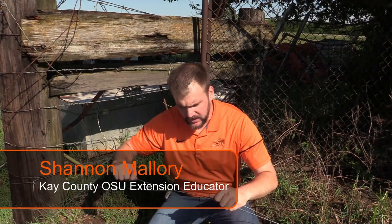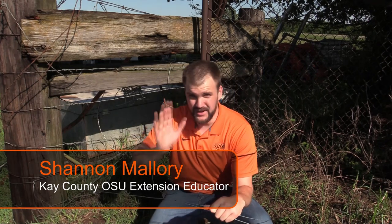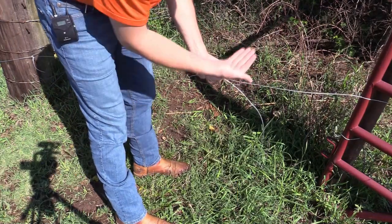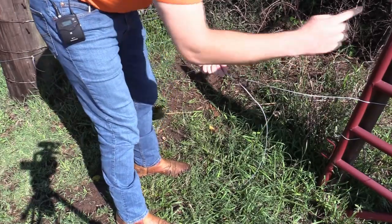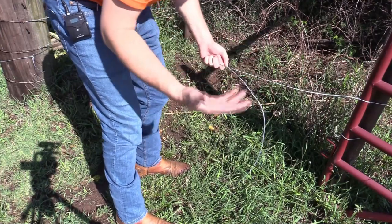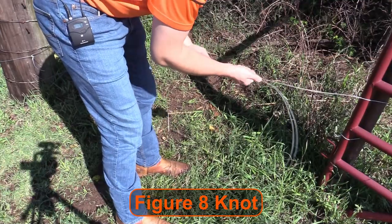Today I wanted to show you a quick tip on how to join two pieces of hot wire or high-tensile wire — non-barbed wire; this won't work for barbed wire. If you need to join two pieces together, or continue a hot wire when you've come to the end of your roll, this is called the figure-8 knot, and it's very good for connecting these types of wires, especially if they're going to be put under strain.